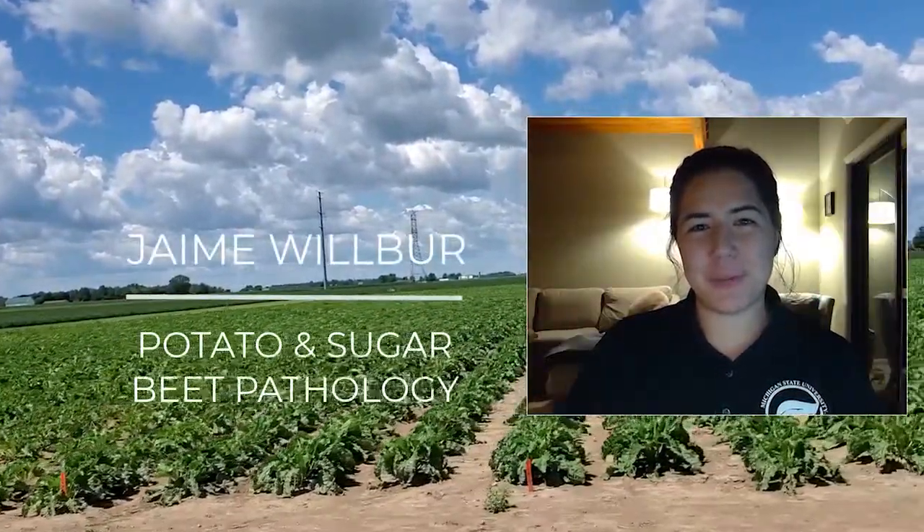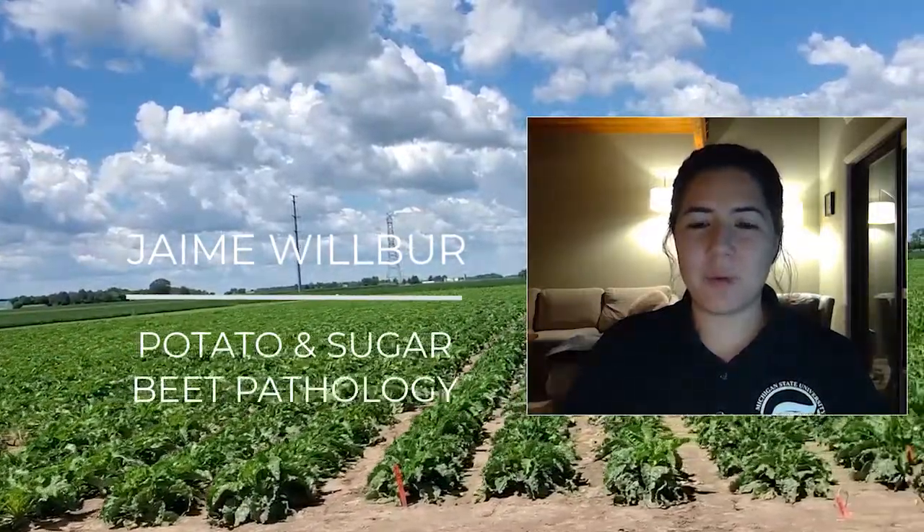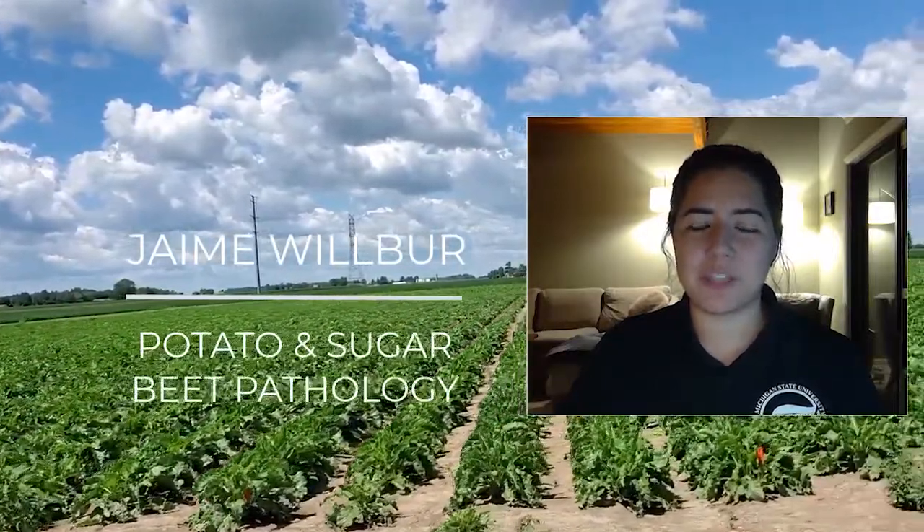Hi, this is Jamie Wilbur and I am the MSU potato and sugar beet pathologist. Today one of the graduate students in my program will be helping to give an update on two of our ongoing Cercospora leaf spot research projects. I'm going to talk with graduate student Alex Hernandez about our inoculum reduction study in sugar beets.